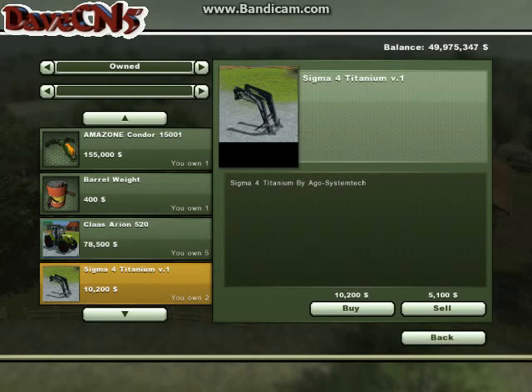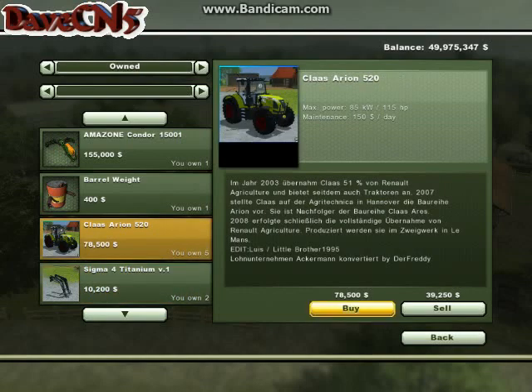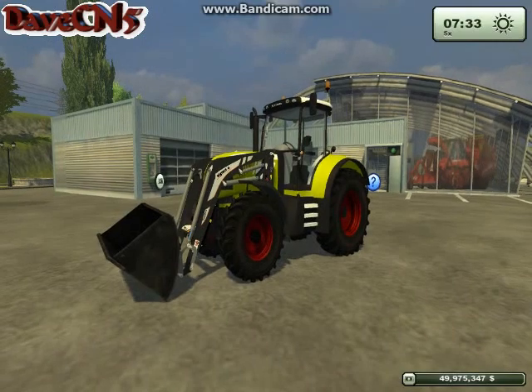The tractor front loader attachment costs you about $10,200, and the tractor itself costs about $78,500. A 6MB file is a really good file size for this type of tractor.